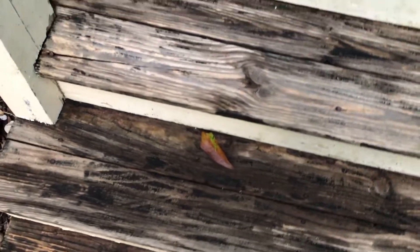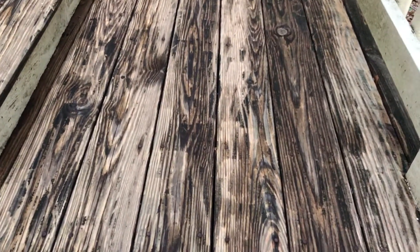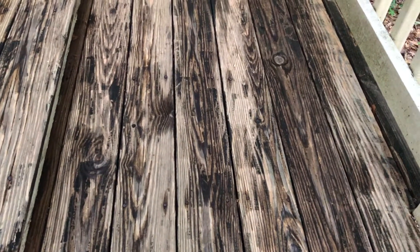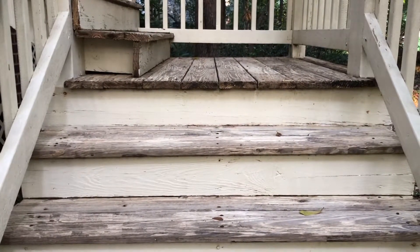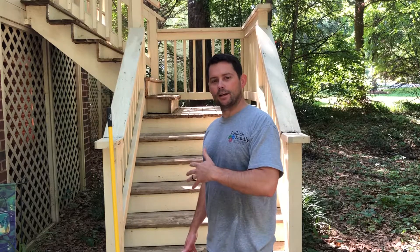What we're going to do is use some outdoor bleach to see if it will help clean off these stairs a little bit. This landing is really dirty and it also struggles to dry out - it did rain last night after I had pressure washed it. It still takes a few days to dry, but we're going to try the outdoor bleach. Here's the finished product - as you can tell, these steps have changed drastically. They look really good all the way up the stairs and on the top as well. This has definitely done an incredible job cleaning the deck.